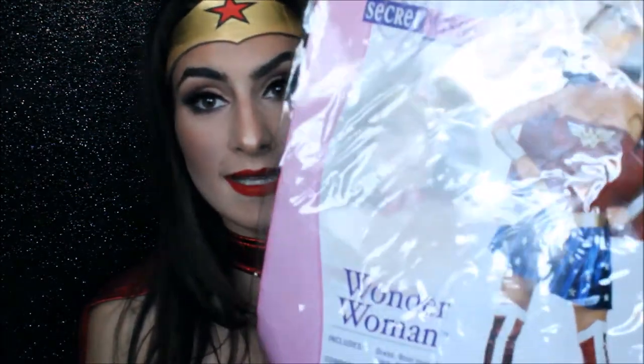Hey guys, it's Natalie and welcome back to my channel. For today I have a really fun and exciting video that I decided to do for October since Halloween is coming up. This is an idea that I decided to create — I was actually Wonder Woman a few years ago for Halloween. This is the costume that I bought at Party City.